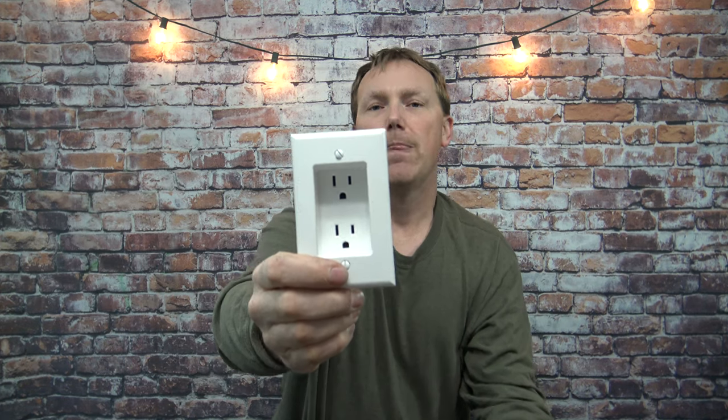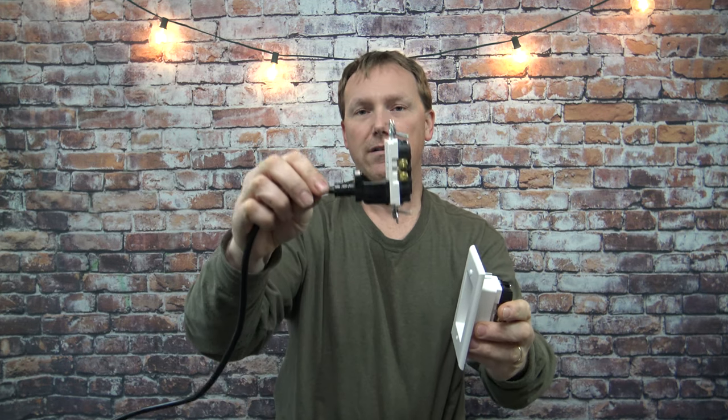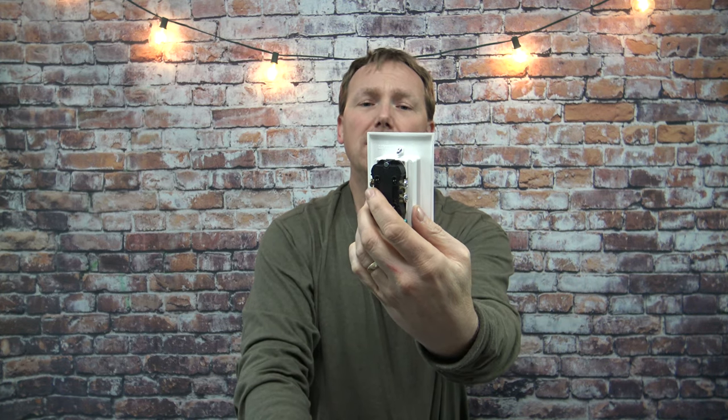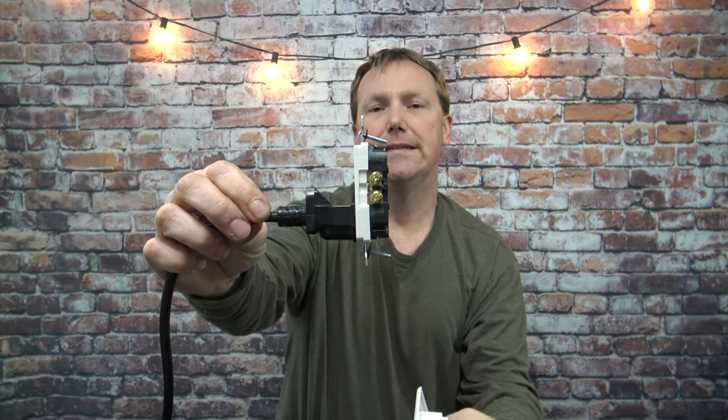Now another reason to use one of these: if you have a flat screen TV you want to mount on the wall and it sticks out from the wall about three inches because of this cord from your TV, you can install one of these. It goes in any wall that has a normal outlet like this one here, and it wires in the exact same way.